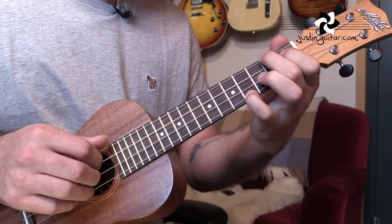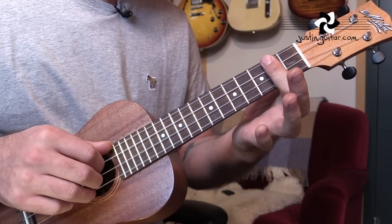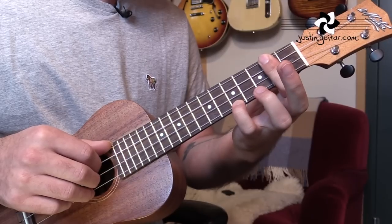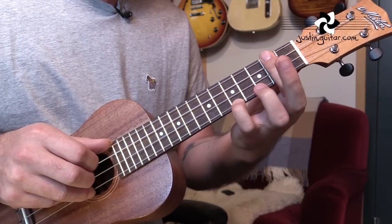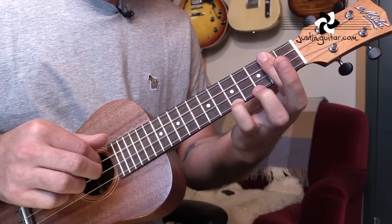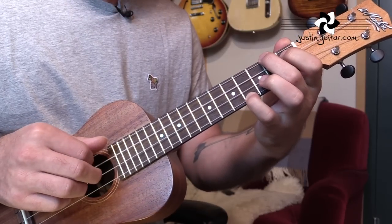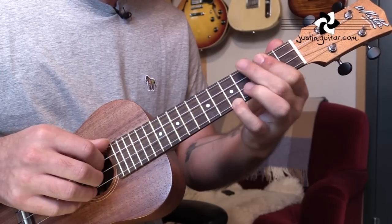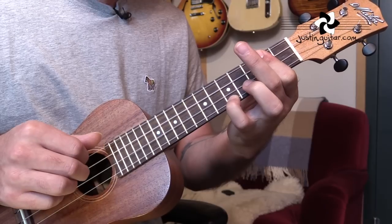Now we move up to a variation of our D chord: 1st finger barring the 2nd fret, and little finger going up to fret 5 on the thinnest string. This time we pluck the outside two strings again, then 3rd string, 2nd string. The pattern counts as: 1 and 2 and 3 and 1 and 2, 3.